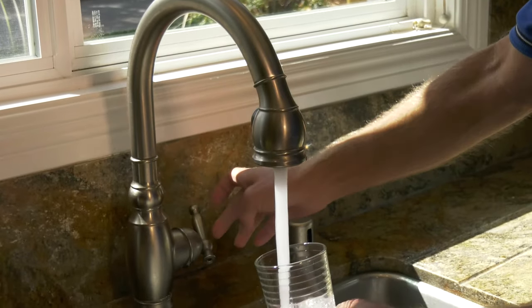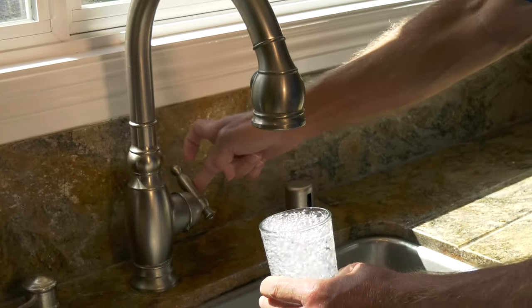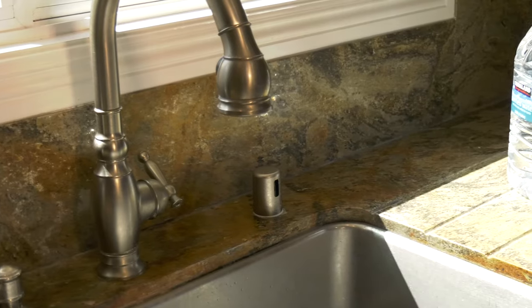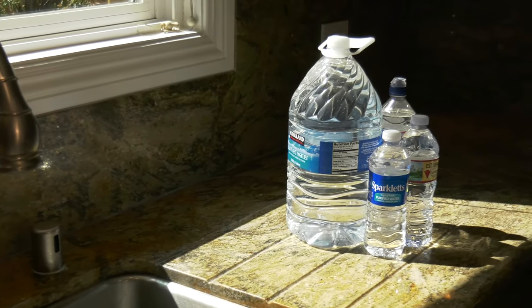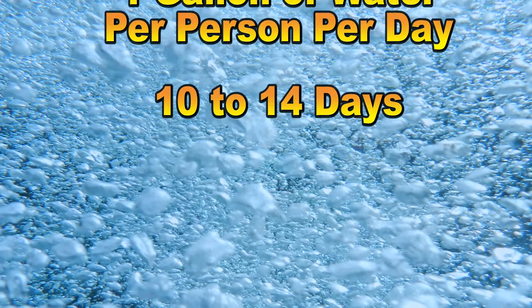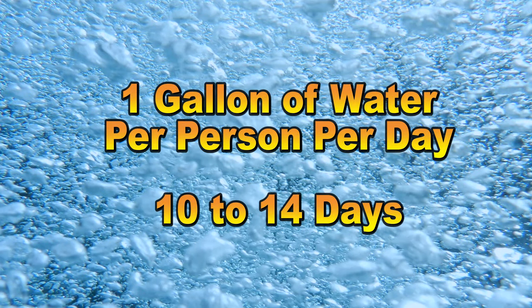With a large outage, water lines could be damaged for days or even weeks. So if the water is out, an easy solution is to have some water stored at your home. A recommended amount is one gallon of water for each person in your house per day. Have enough for 10 to 14 days.